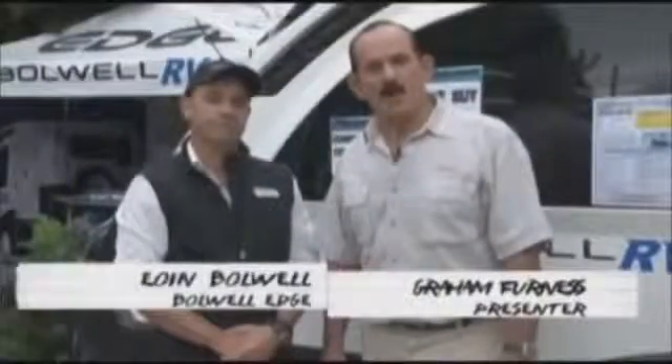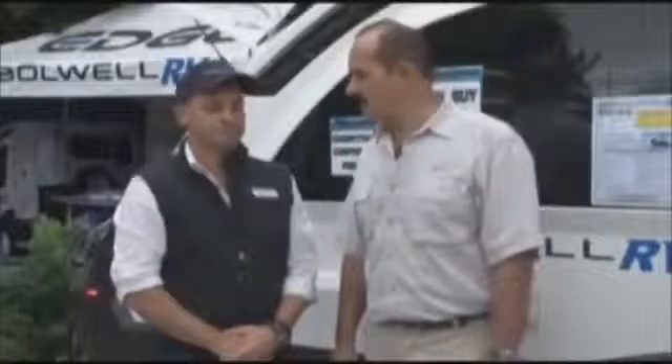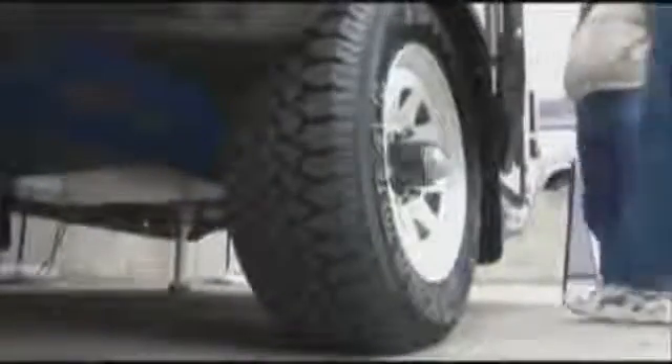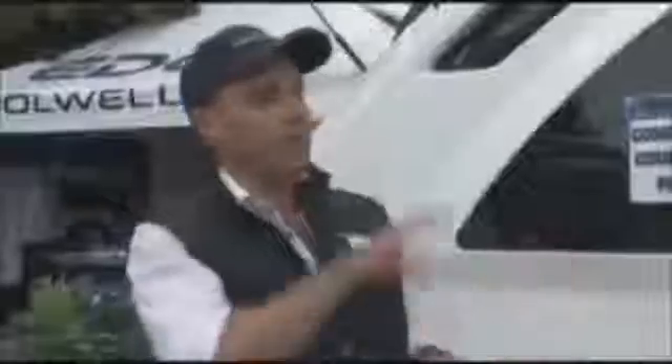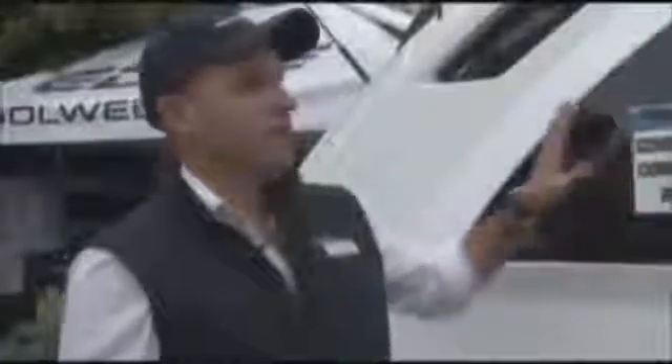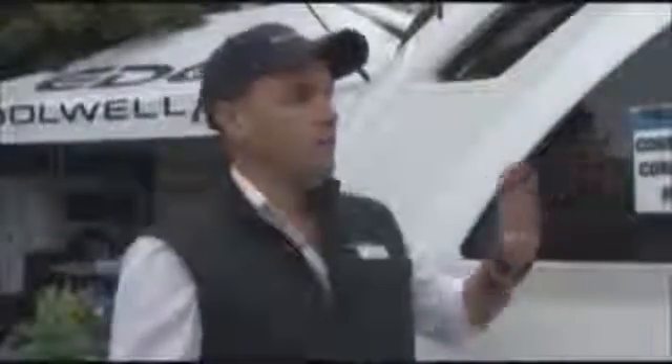I'm with Owen here with the Ballwill Edge caravan, which has some interesting new features. The Ballwill Edge is a tough luxury tourer - tough because it's designed for corrugated dirt roads, designed to go around Australia and anywhere of interest. You really need to be able to go off the highway, down to national parks, down to the riverbank. It's luxury because we've got so many features inside that I'll show you in a second.